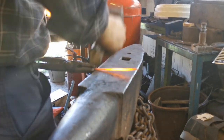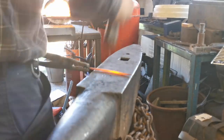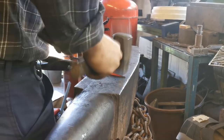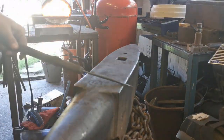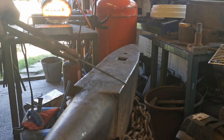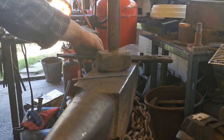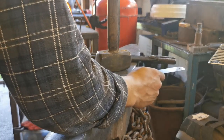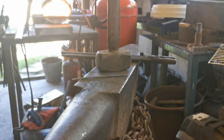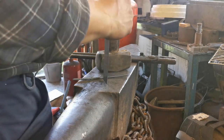Now I'm just rounding it off to a nice circle shape. So now we're going to find roughly the half. I'm going to get a steel ruler and roughly measure how long it is, which is about 16 centimetres. So I'm ready to cut it at about eight centimetres.